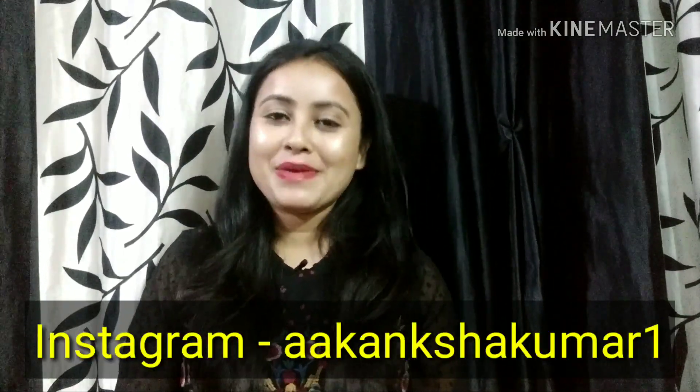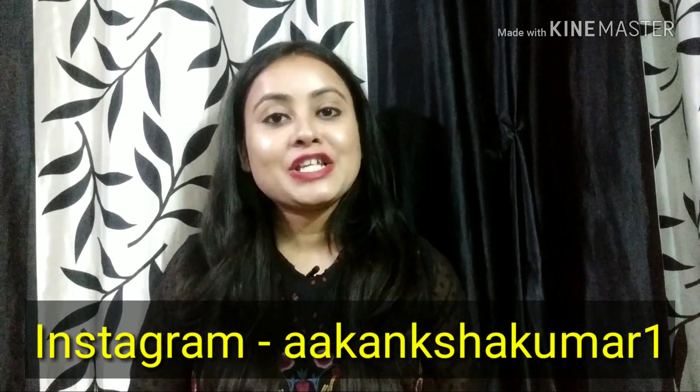Hello everyone, welcome to my channel. I am Akansha. Friends, in today's video I am going to share what's in my bag.